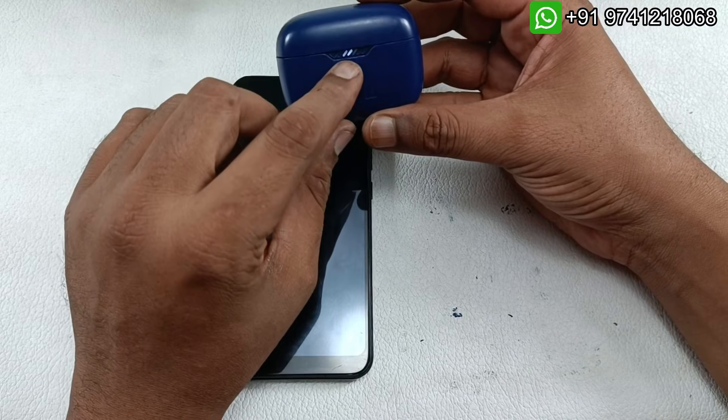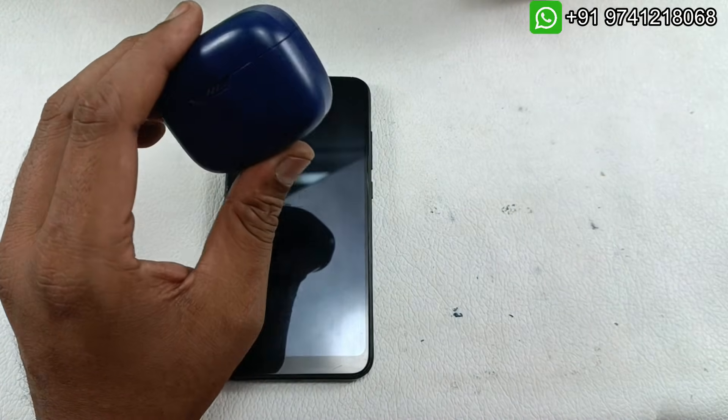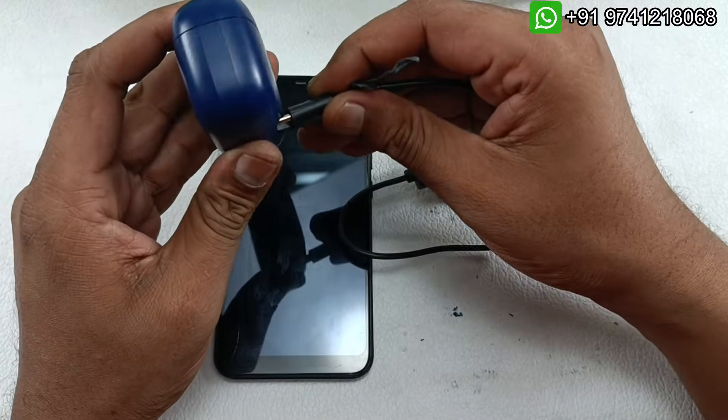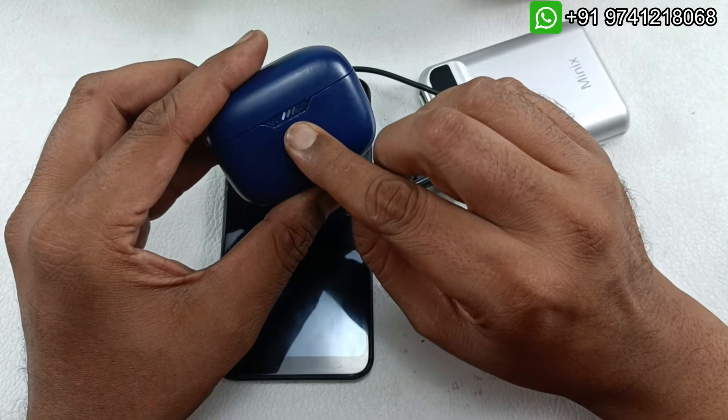The headphones are working. Putting them back in the case and closing it — it's charging. The case is also perfect. You can see it's charging and the second indicator point is blinking.